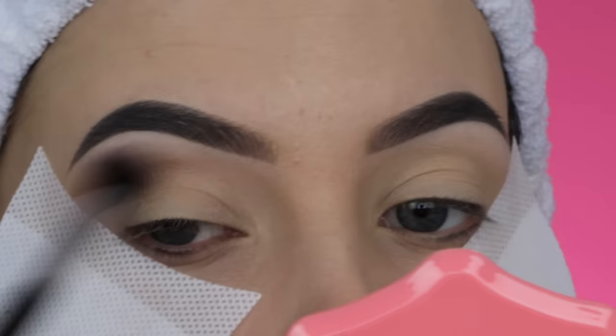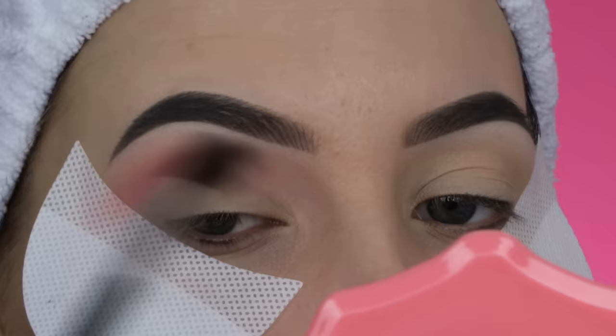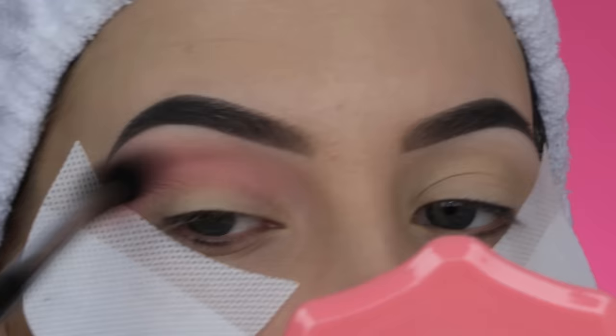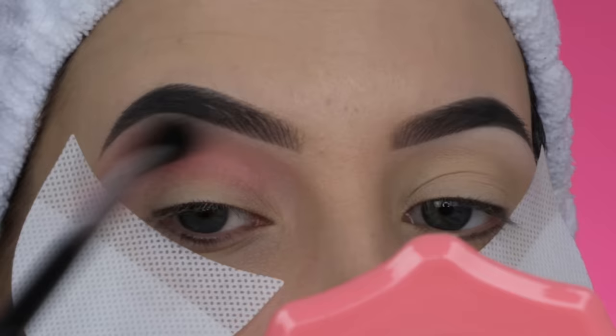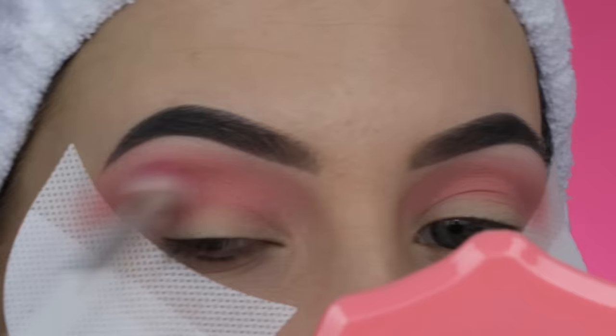Then I'm taking a really light, soft pinky color and blending that in my crease. Whenever I do a makeup look, I always start with a light color first in my crease because I feel like it makes it easier to then blend darker shades — I like to start light and build up darker and darker. I'm using a really big fluffy brush, I think a Morphe M504. The softer the brush, the softer the application, so if you want a really soft blend, pick a brush that's really soft.